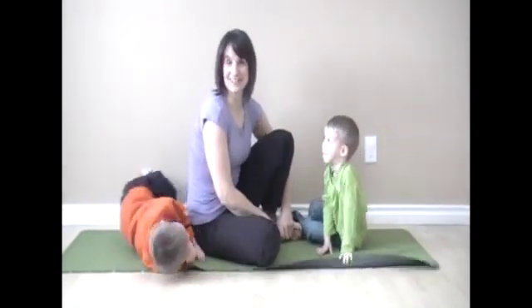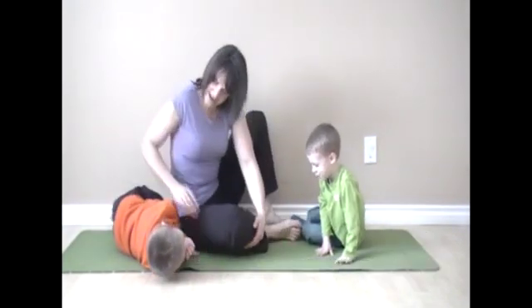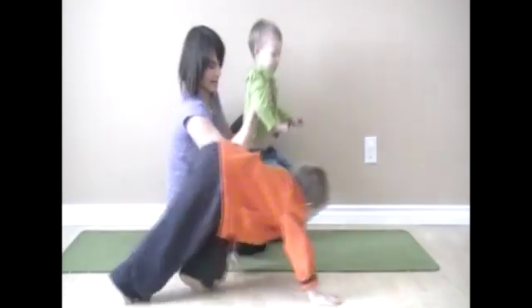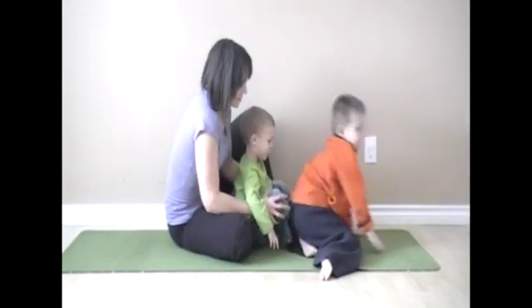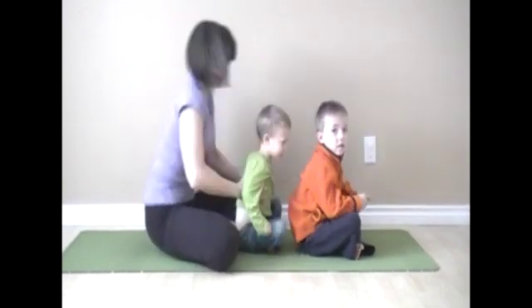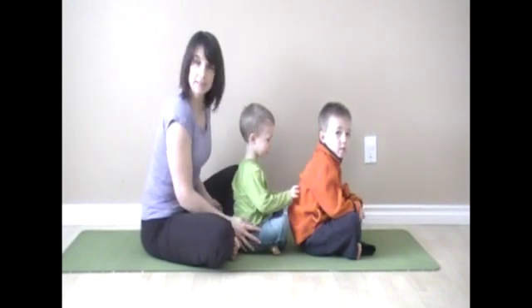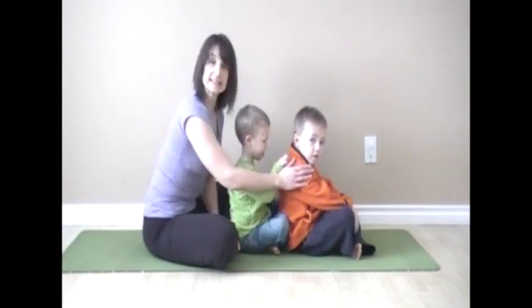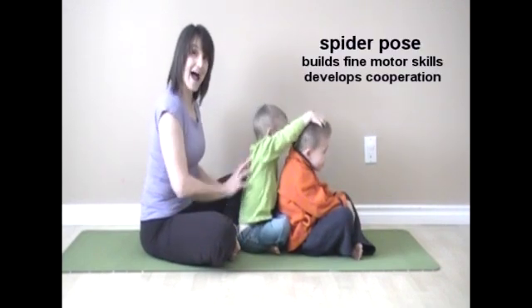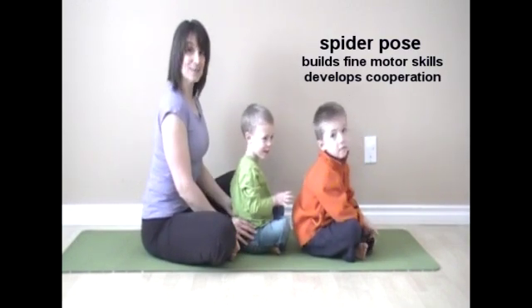The third bug pose we're going to do today is spider pose. Let's make a train with our bodies — a choo-choo train. We'll put Garner in front, Marcus in the middle, sitting crisscross applesauce, and myself at the end. We're going to sing the song Itsy Bitsy Spider. The person in the front does the hand actions, and the people behind get to crawl up and down the back of the person in front of them, helping them to sit up nice and tall in what's also called easy pose.